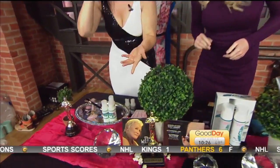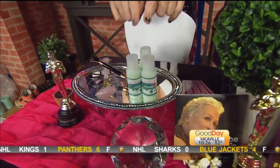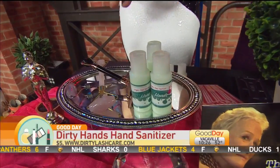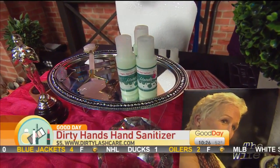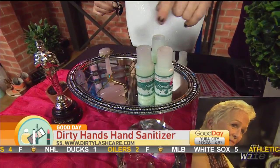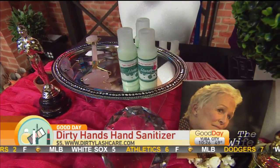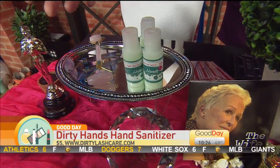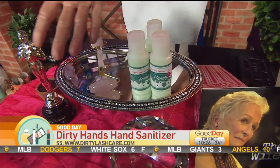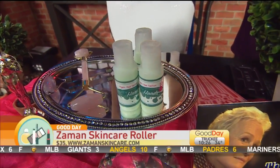Also from DirtyLashCare.com, this is their $5 organic hand sanitizer with Vitamin E and Aloe. If your feet are totally ruined from your heels from red carpet events, you put a little bit of this with the Vitamin E and peppermint on your feet. Then you take the Zomin Skin Care Facial Obsidian Roller — from ZominSkinCare.com — and you roll out the bottoms of your feet. It breaks up some of the blockages and the soreness.